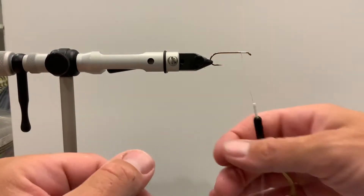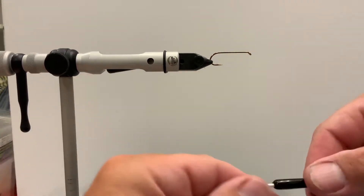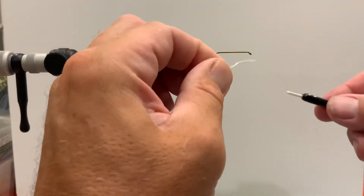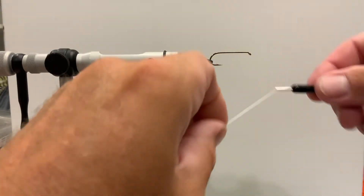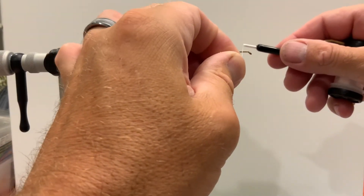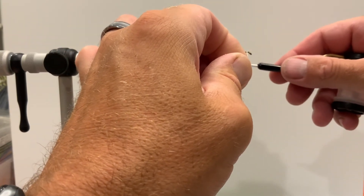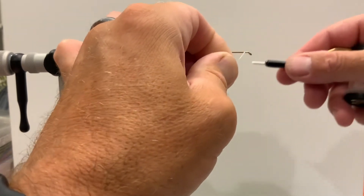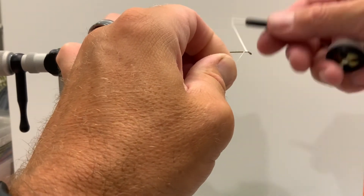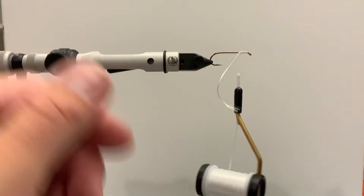Pretty easy. Now if you let up on this, everything comes unraveled, so we'll do it again just to show you. Grab your tag end, point it directly at your chest, then put the thread over the top of the hook shank behind the eye so you have thread on both sides, and go ahead and tightly wrap one over the top of the other — and that starts us off.